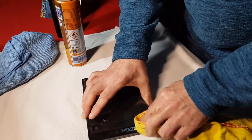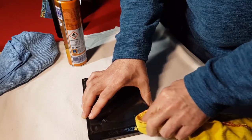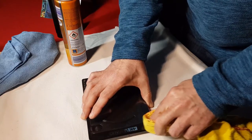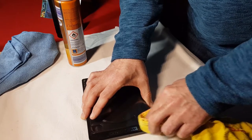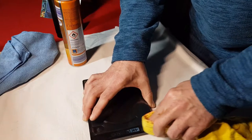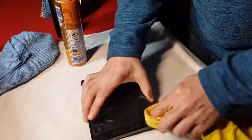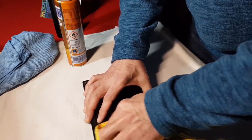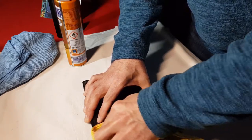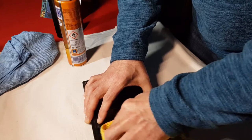I can really feel that's coming up shiny - you can almost feel it squeaking as you do it because it's really bringing it up nice and shiny. You can probably hear that as well. It only takes a few minutes to do it but it makes them look really nice and new again.